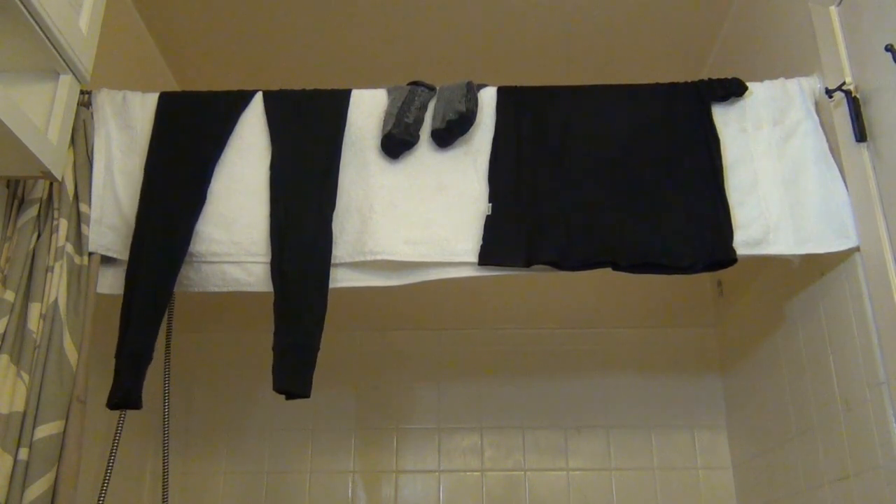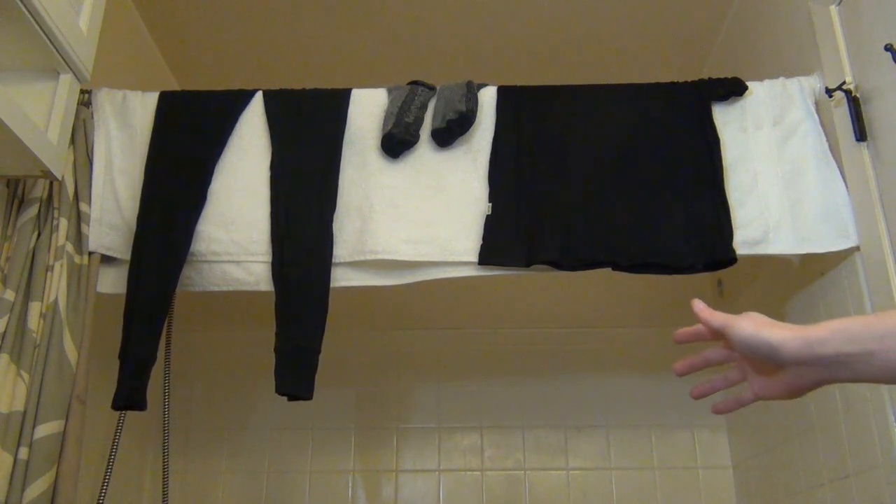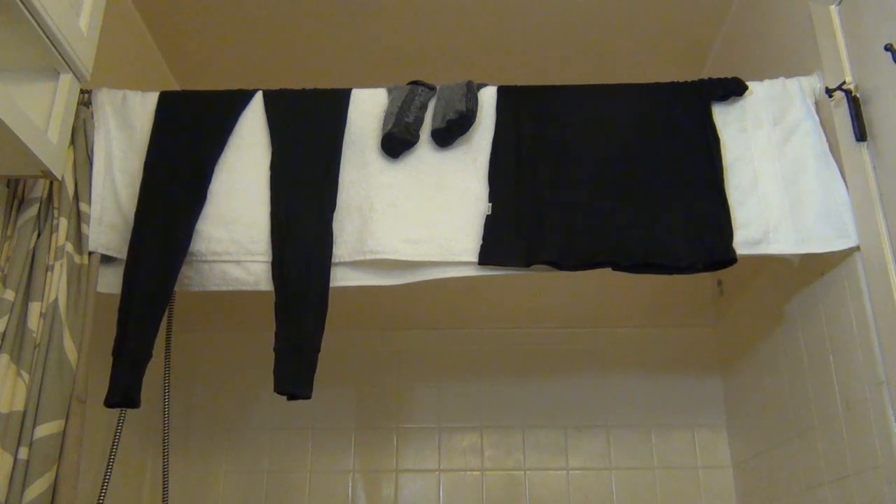Here's the last step. All I do is hang my merino wool, and they'll be 100% dry by the morning within a few hours. No wrinkles — wool doesn't really wrinkle. Even if it has little wrinkles, just shake it out. It goes completely nice and soft, and that's all I do to wash my merino wool.